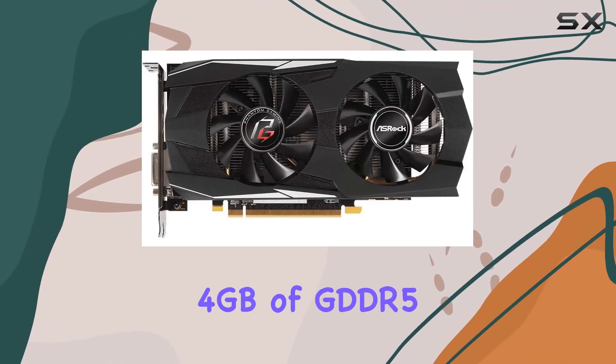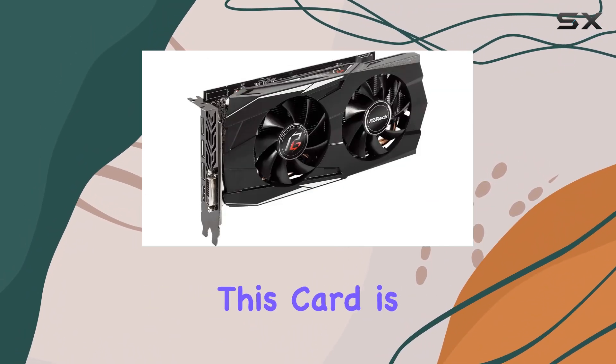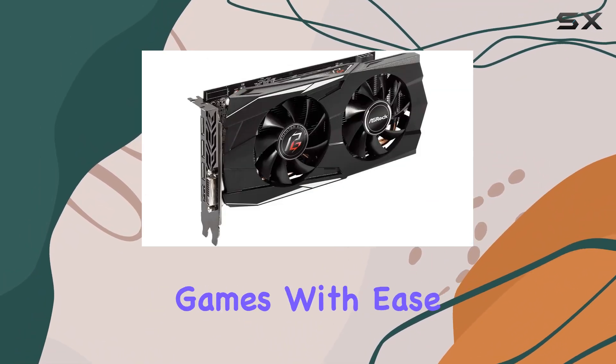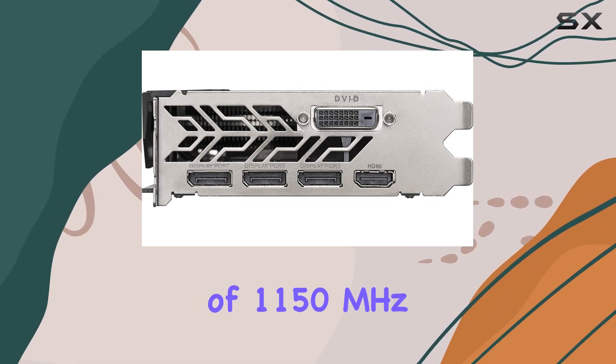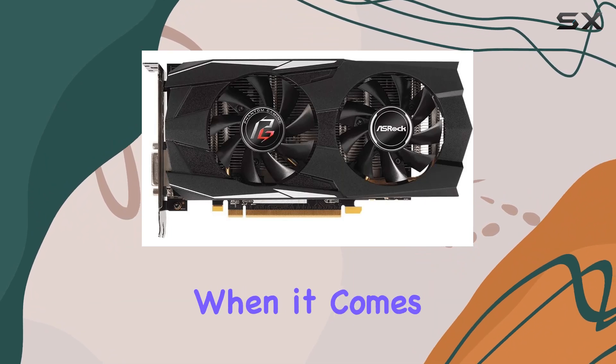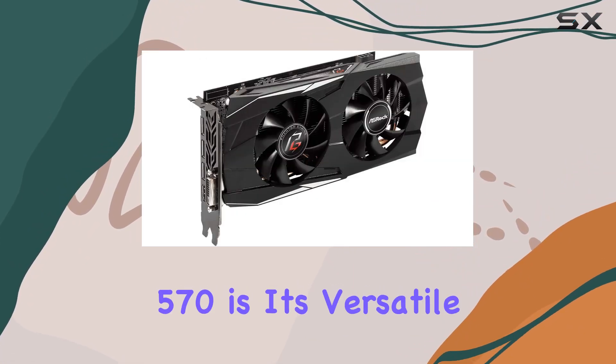Sporting 4GB of GDDR5 VRAM and a 256-bit memory interface, this card is ready to handle your favorite games with ease. Running at a GPU clock speed of 1150 MHz, it's no slouch when it comes to performance.